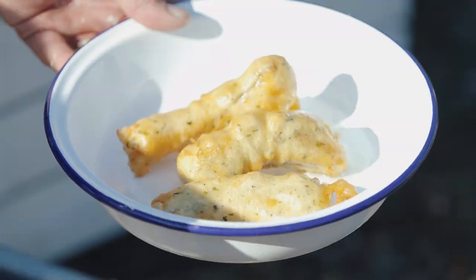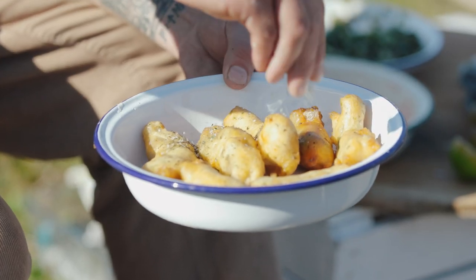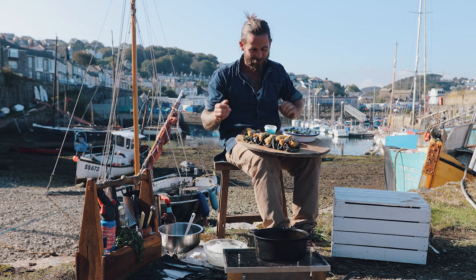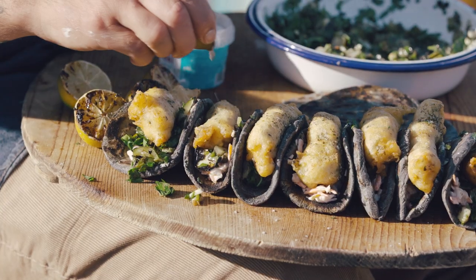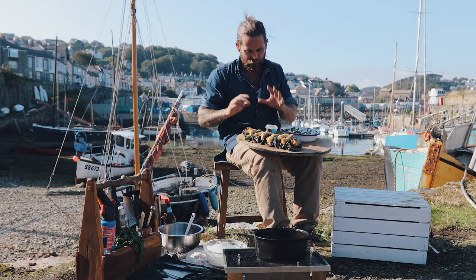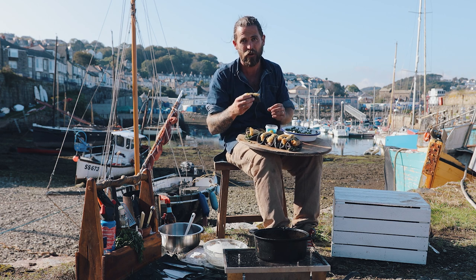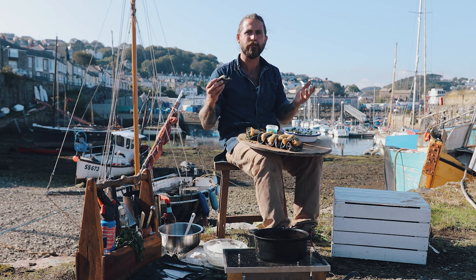Now I can just pop together a taco with some nice fresh lime juice and serve. It really is very simple to have a go at cooking this amazing fish. It's been an absolute pleasure cooking here in Newlyn - Cornish hake straight from out there, served as a taco. I hope it inspires you to have a go yourself. This one's full of spice in that lovely salsa, with beer batter on the fish, a nice bit of coleslaw in the base, and a charcoal flatbread. Cheers - it's delicious!